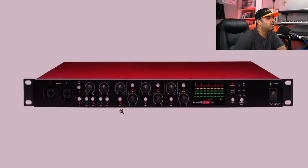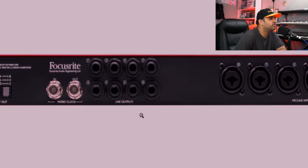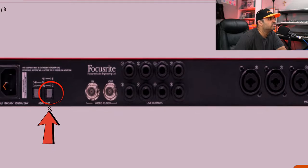To achieve the setup where the OctaPre is the master clock, we need just one cable: a fiber optic cable. Since we are using the internal clock of the OctaPre, it goes from ADAT out of the OctaPre to the ADAT in of the Scarlett 18i20. Let me show you with some diagrams. We need to put the fiber optic cable into the ADAT out of the Scarlett OctaPre — right here on the back panel, as you can see it says ADAT out.